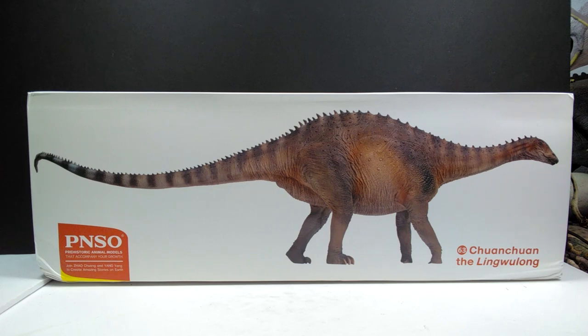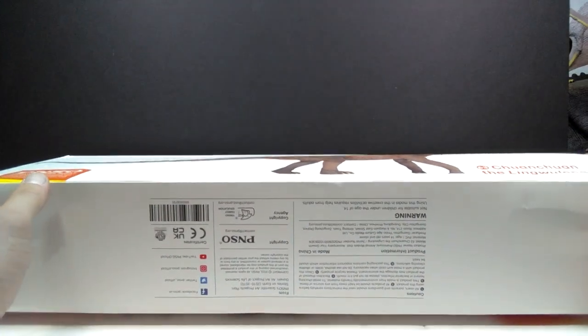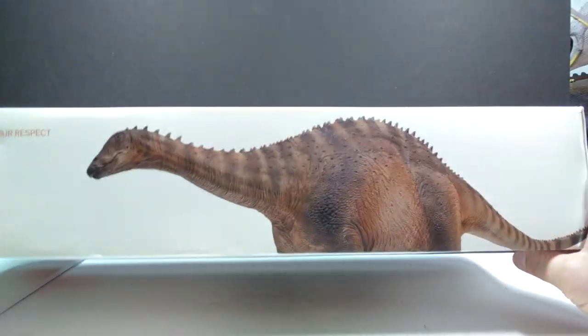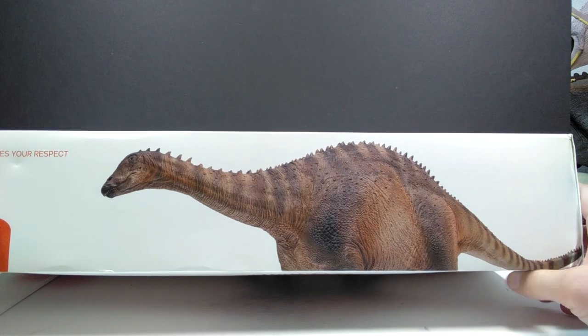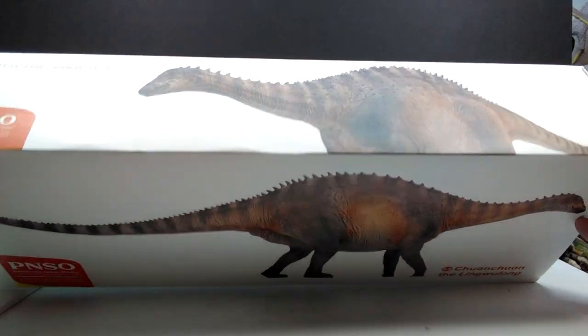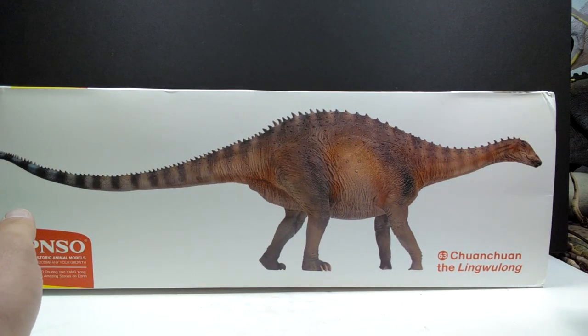Thanks to PNSO, you can see a really nice image of the figure on the front of the box, as well as the PNSO logo on the bottom left. I'm really impressed with the size — it honestly blew me away when I pulled it out of the packaging. On the underside and top of the box you can see a cool image of the upper half of our Lingwulong, and both sides have the same artwork. Let's go ahead and pop this open.